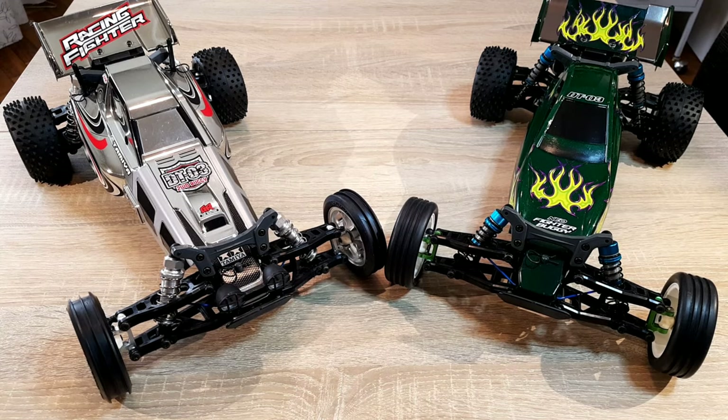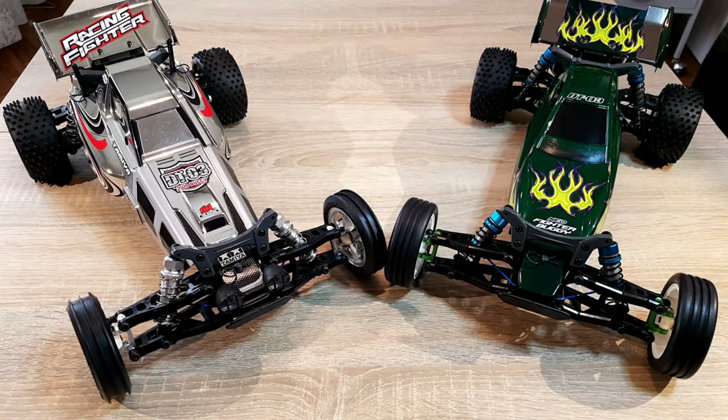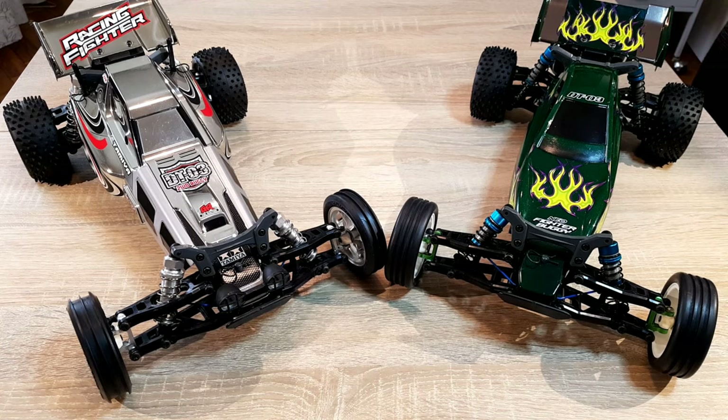Compared to the vintage Grasshopper, this is really awesome. You don't even get a Grasshopper for 100 euros. And the Grasshopper has only the 380 motor, friction dampers, and no single-wheel suspension. The offers of the DTO3 cars have had some evolution, so what I am saying depends on the cars I know, which come along with oil dampers and ESCs. There might be some kits in some countries where this isn't included, so don't get me wrong.